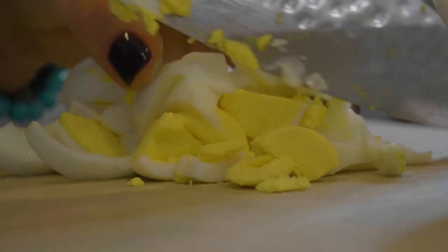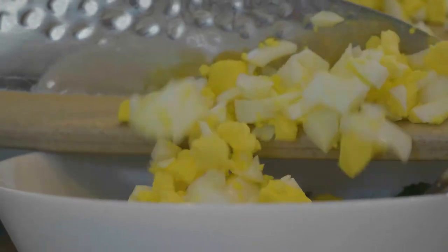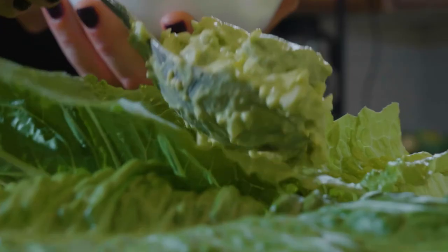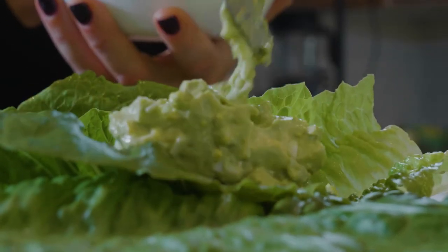We're trying to make it creamy with the avocado. Add a little bit of mayo and apple cider vinegar to thin it out, and just salt and pepper it. Throw it on some lettuce and that's it — super fast lunch. This is kind of a go-to on keto.